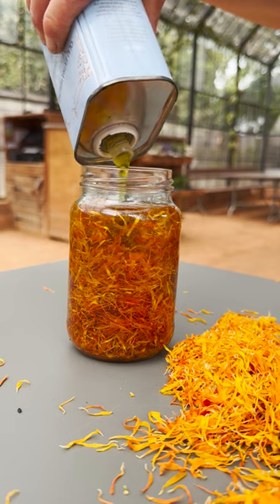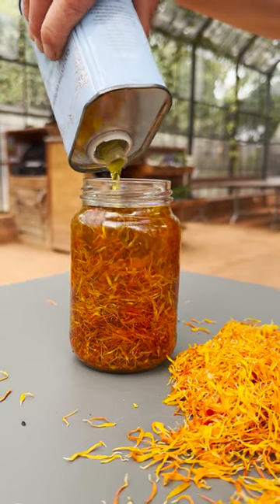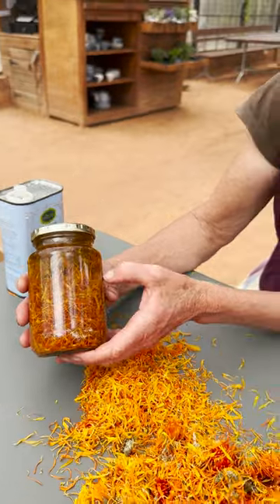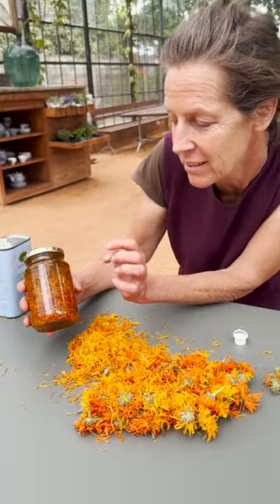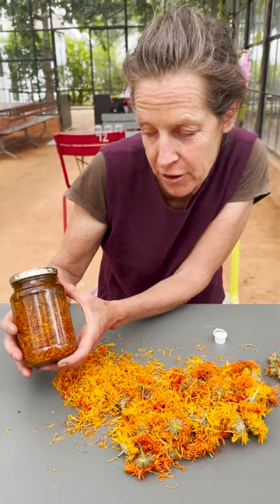It's important to make sure that your oil is all the way to the top. We'll leave this outside where it's warm from the sun but not directly in the sun, and about a month is sufficient.